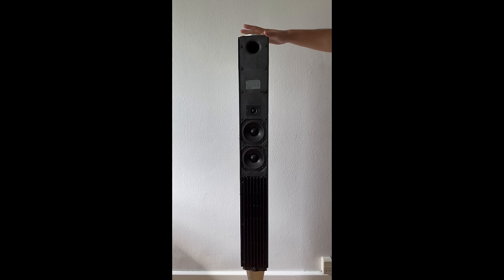Here you have the Beolab 8000 without the front grill. We have two woofers and one tweeter. These woofers are the first generation — you might see a second generation where there is no cone, it's just flat. But this is the first generation woofer from the Bang & Olufsen Beolab 8000. So let's start removing the woofers and the tweeter.